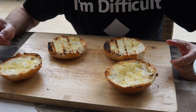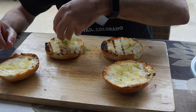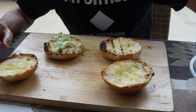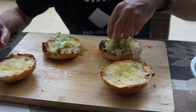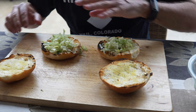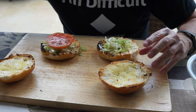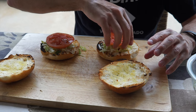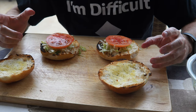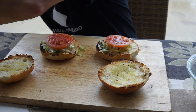Now we have done the half pounder and the quarter pounder, and now it's time to construct the burgers. We fried up the onion and we have the lettuce as the bed. This is a classic, simple, straightforward burger, nothing over the top, leaving all the sauces out of it because the specialty item is the patty.